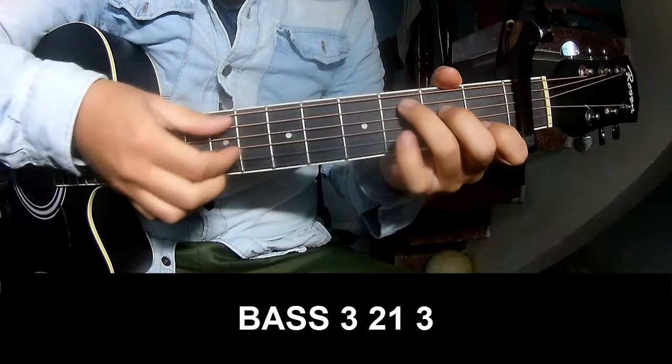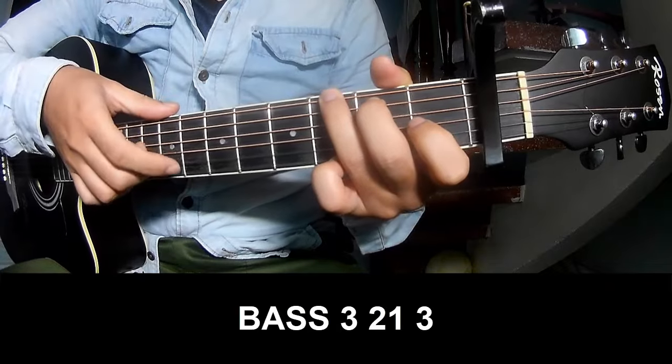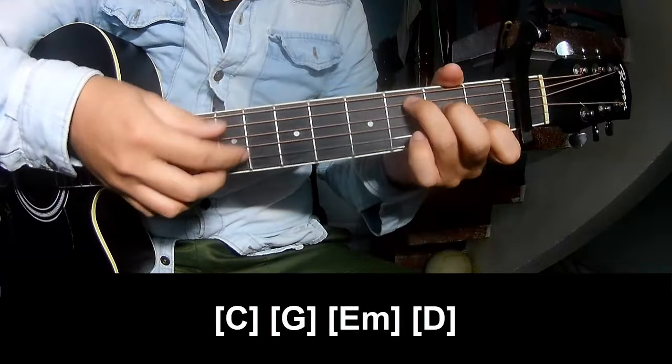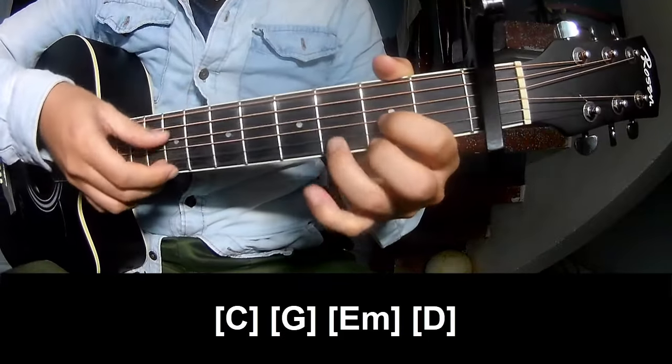The first count is 3, 2, 1, 3 — count 3, 2, 1, 3 — and play along: C, G, Em, and D.